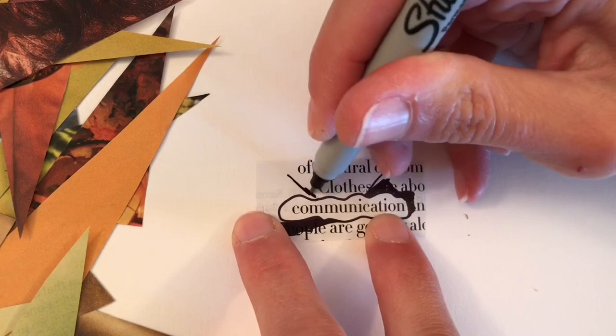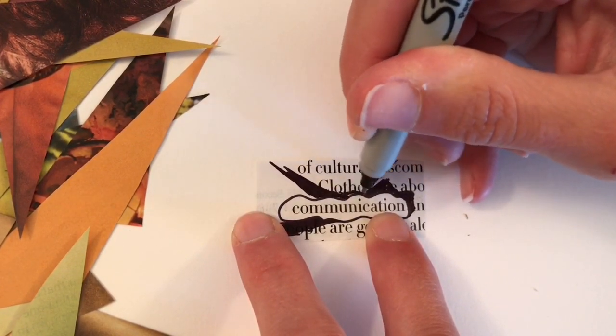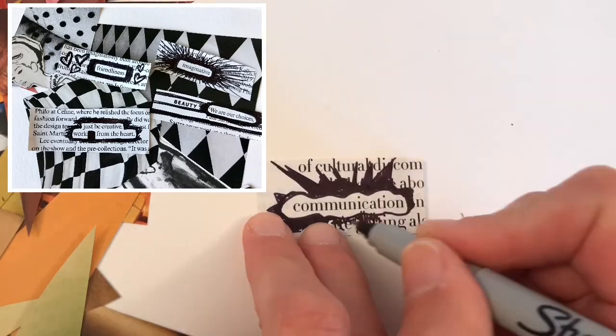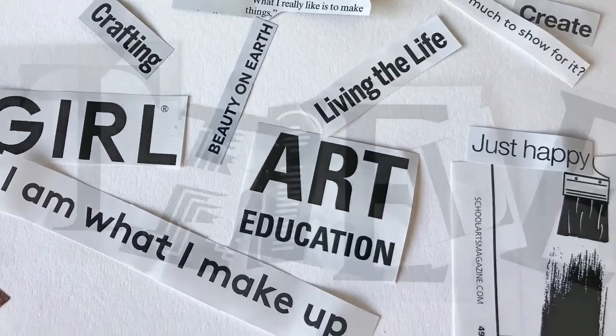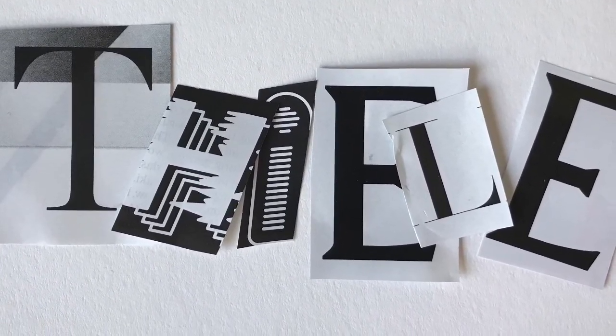First, consider using text. You can circle words or phrases in old book pages or pieces of magazines. You can create blackout poetry this way that has a lot of impact and visual appeal. You also can find words or phrases that are already printed in magazines or book pages, or piece together letters to spell your own words.